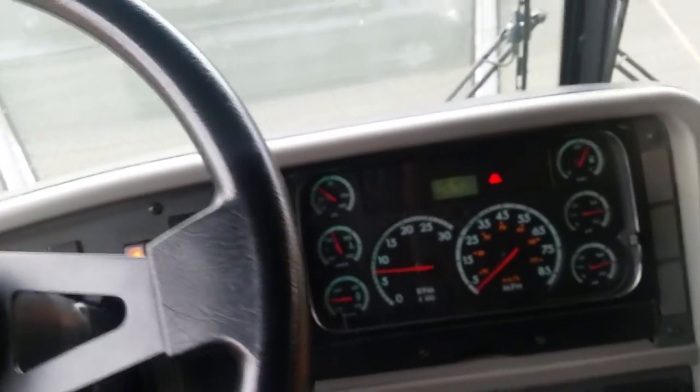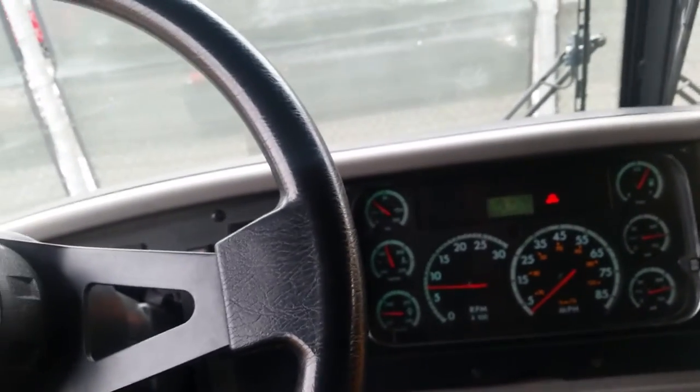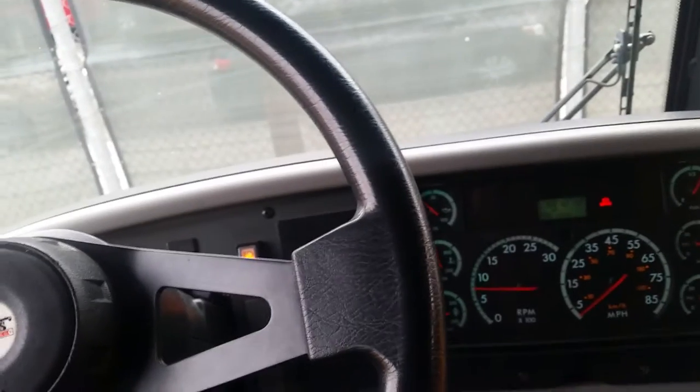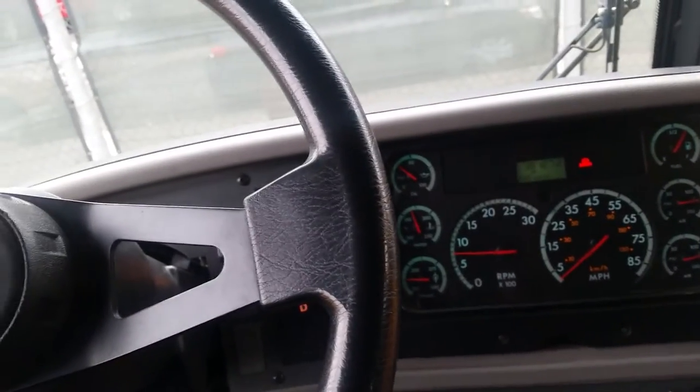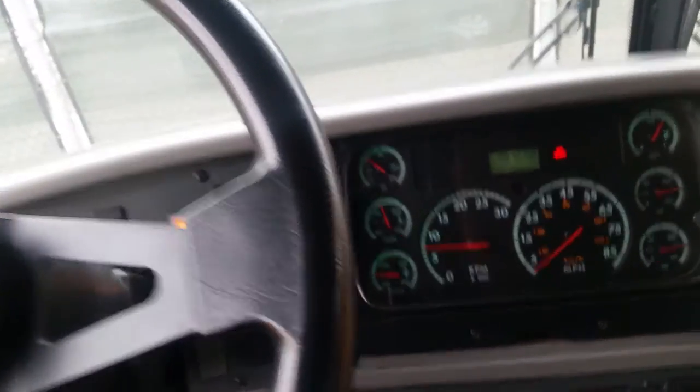I'll begin my California CDL Class B bus air brake test.